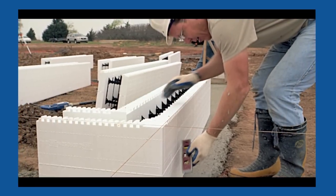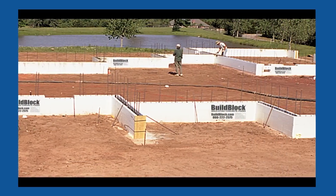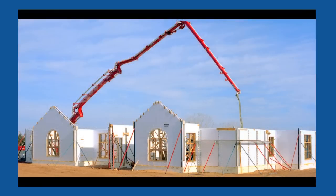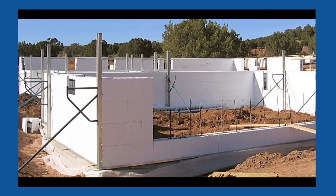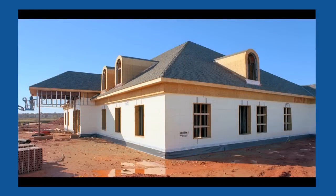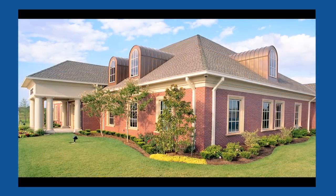Since 2004, BuildBlock Building Systems has provided practical solutions to everyday construction challenges. We continue to develop improvements in functionality, infrastructure, and product availability in an effort to ease the transition into a more ecologically responsible and economically feasible method of construction. The BuildLock Knockdown ICF system is yet another example of our commitment to bettering building performance, construction practicality, and consumer awareness in the United States and abroad. The cornerstone of our company's philosophy has always been our commitment to quality and our accountability to our core beliefs. These high standards are the driving force behind the exceptional product offerings that BuildBlock is known for.